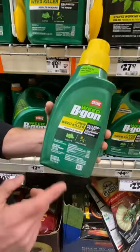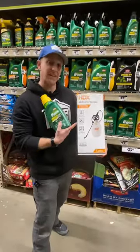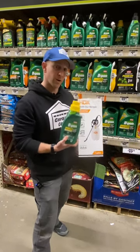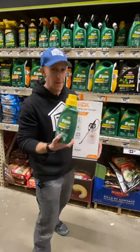This is Weed Be Gone and it contains 2,4-D and dicamba. Then you're going to need this — a gallon pump sprayer. You're going to mix this in with some water into the sprayer according to label directions, and this will last you many, many seasons.